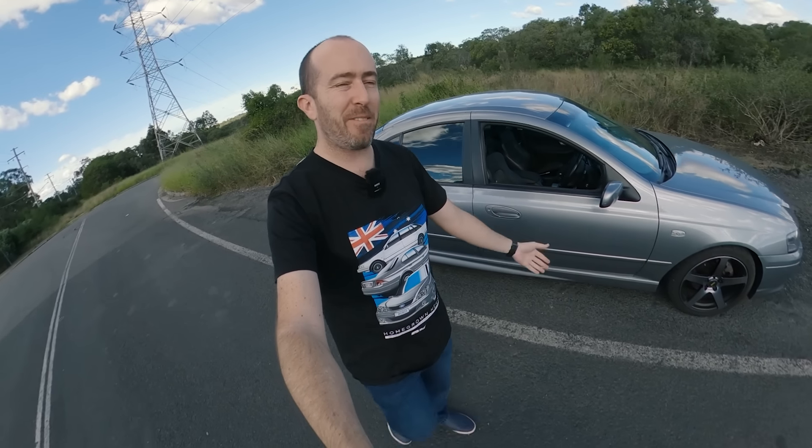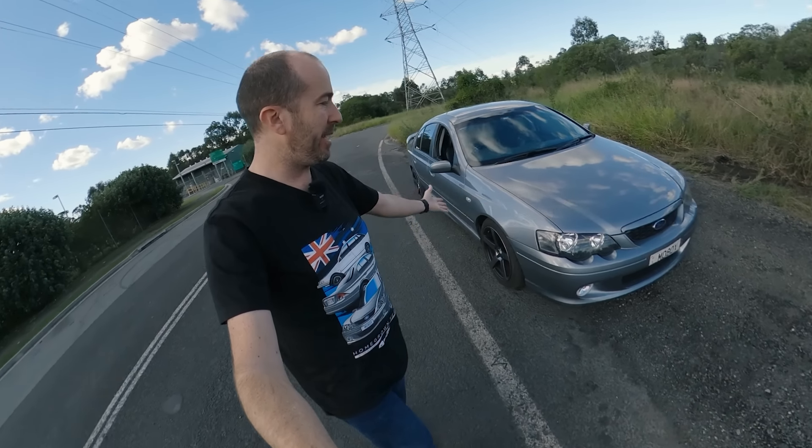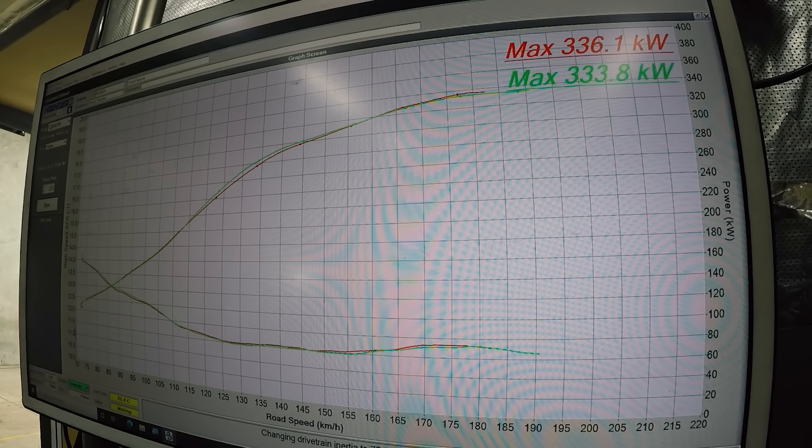We're back with our old friend, the BA Falcon XR6 Turbo. As I promised in the last video, I'm going to give you a bit of an update as to how this car is going. It has been just over two and a half years since Hoff tuned this thing. Although it was okay on the dyno, on the street, it was a very different situation.